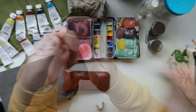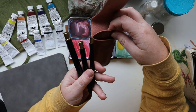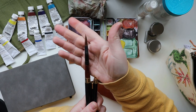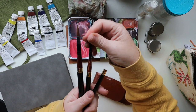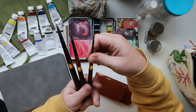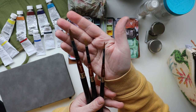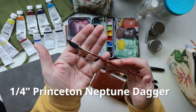Now it's time for the paint brushes. These brushes come in a set of three in a cute little pouch, in three different sizes: size 12 (the biggest), size 8 (medium), and size 4 (the smallest). These were my main paint brushes for the plein air challenge — they are all rounds, and round brushes are my favorite kind. I also painted with a quarter-inch Princeton Neptune dagger brush.